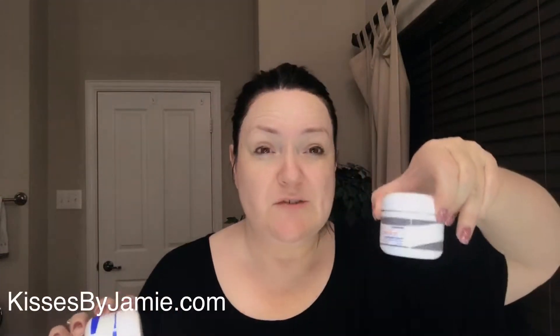Now I usually use the facial resurfacer — it looks like this, it's volcanic ash. You just use a little bit; about the tip of my thumbnail to the whole nail is usually how much I use. Mix it with some water and keep mixing until it pretty much dissolves. It's easier to do in the shower because it is a grittier one. If you have ultra sensitive skin, you want to do the polishing exfoliator instead.